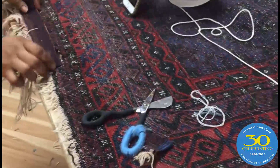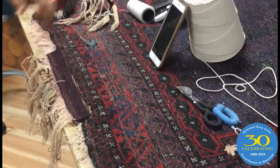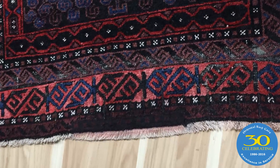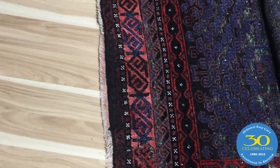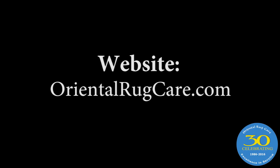I will show you the after photos. You can see our men cleaning some rugs in the back there. Call Oriental Rug Care — we'll give you an update shortly.